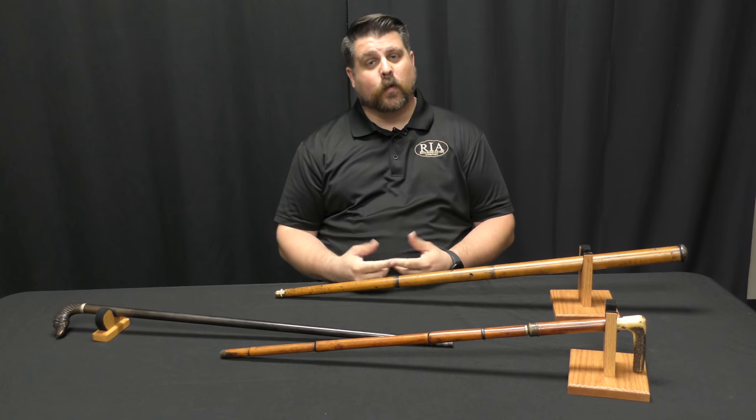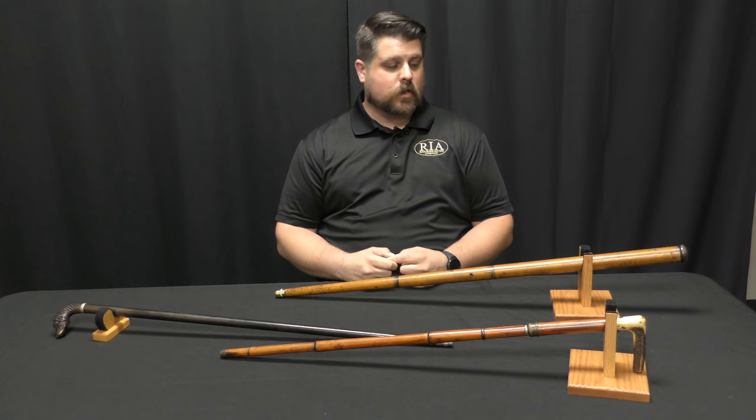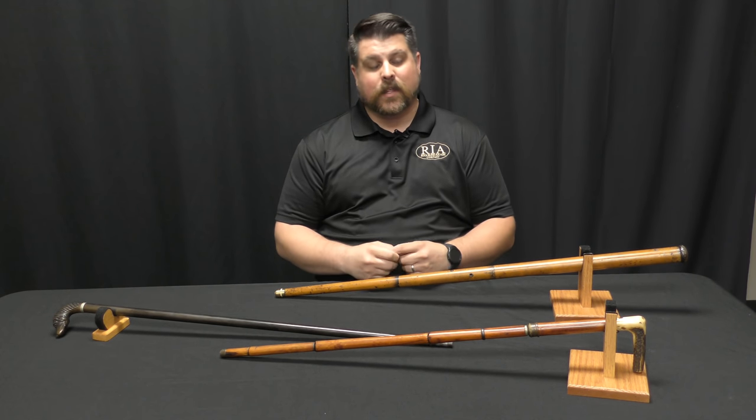Hello Firearms friends. Joel Kolander with Rock Island Auction Company here to tell you about some interesting pieces of curiosa that we have coming up in the 2018 June Regional Auction. As you can tell by the pieces on the table in front of me, the name of the game today is cane guns.